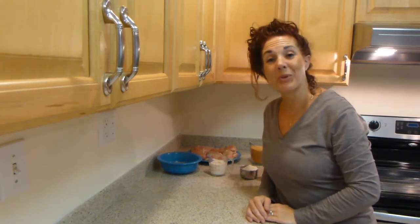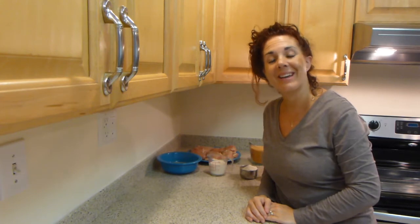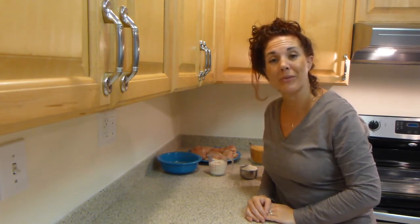Hello! Today I'm going to be showing you how to make oven baked chicken. This is a recipe that my grandmother used to make for us when we were growing up.